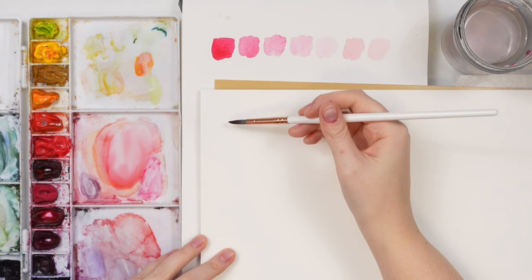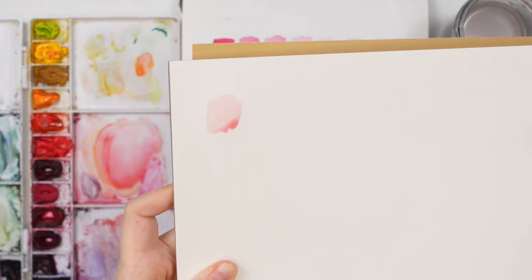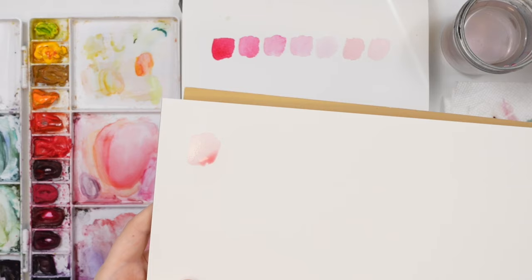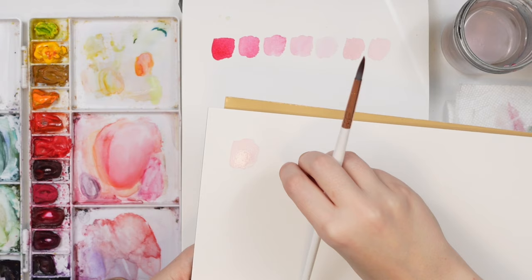You've added all this water to your pigment and brought it over. I'm using a smaller brush so it's not a huge problem, but if you tilt your paper to one side you can see it's pooling there — that's going to be a problem when we try to add darker pigment or a color bleed. What you want to do is wash off your brush, dry it on your paper towel, and pull up some of that water.